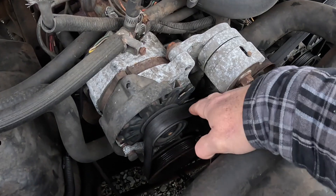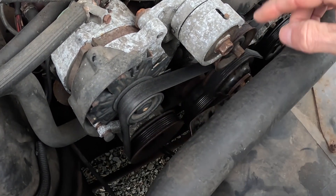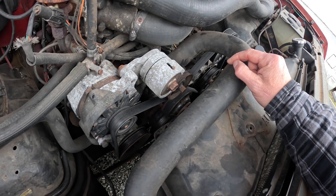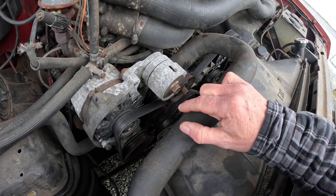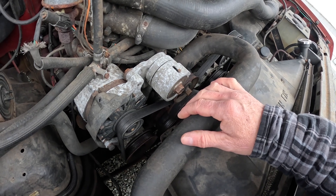What I'm going to do is pull the old serpentine belt off and run string around the pulleys to figure out a new path and get the length I'm going to need for a new serpentine belt. That will be shorter than this one, which I believe is 89 or 90 inches long. I figure I'm going to need something in the neighborhood of 75 inches.